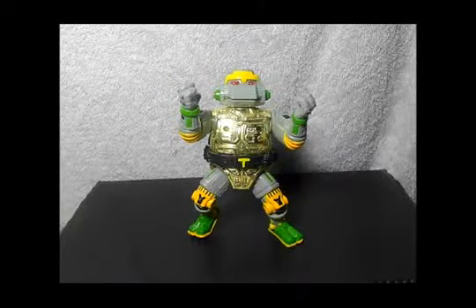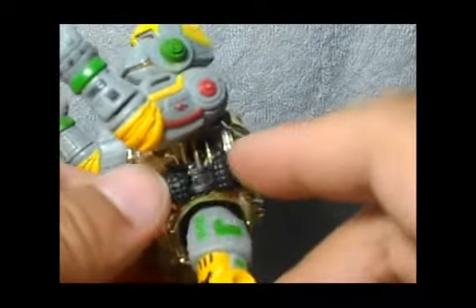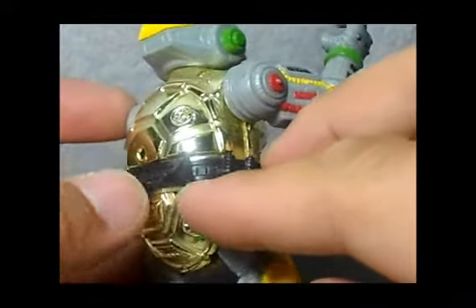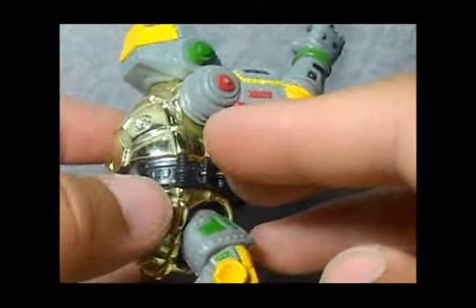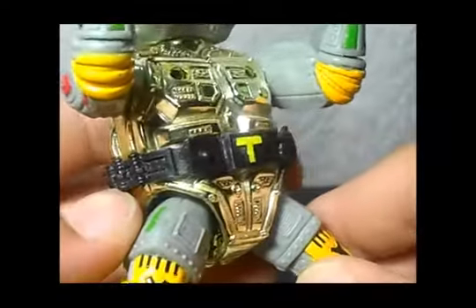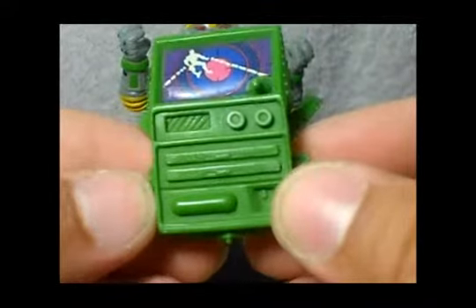The first accessory is the belt, which also has cool details. I don't know what the 'T' stands for since his name is Metalhead, but the belt is pretty cool. It has two grenades, and what looks like an oil canister — so he doesn't rust I guess. There's more stuff — bolts maybe — and even the belt itself is sculpted. There's like a radio thing going on.